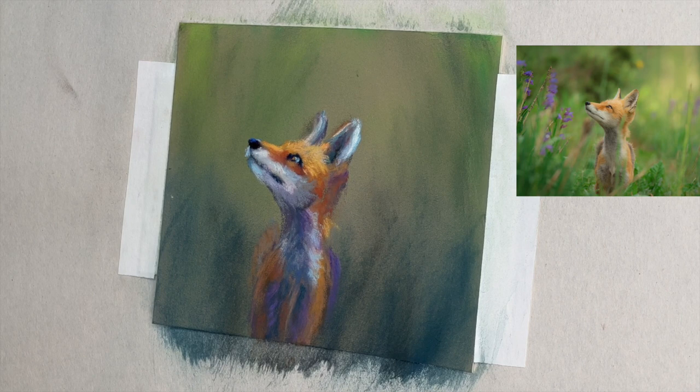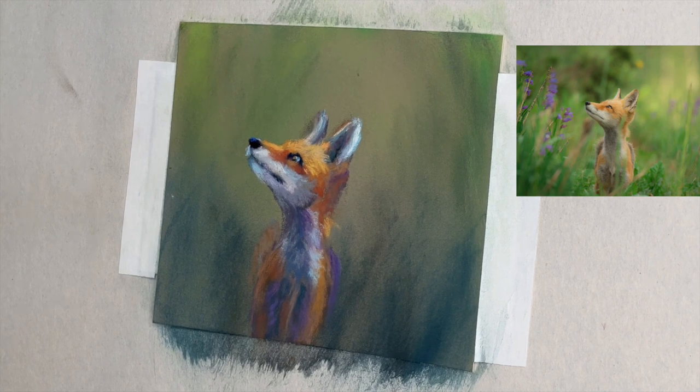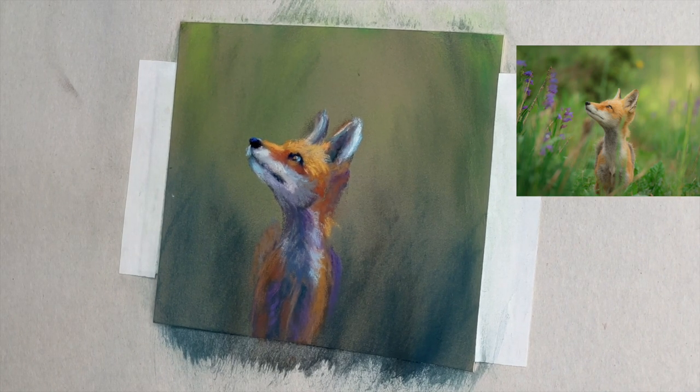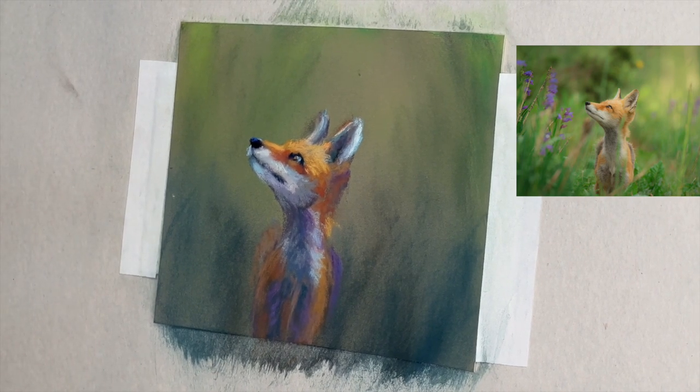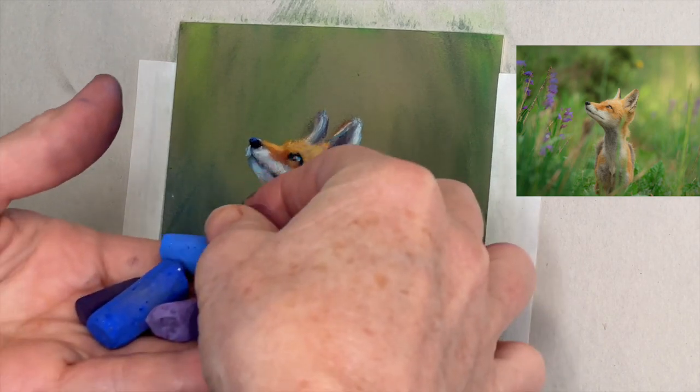I felt pretty good with how he looked and I needed to get to the background. A lot of times I don't even spend this much time on one part of the painting. But when it's an animal or a person, you've got to get those things right. So let's move on to getting this lovely, very impressionistic background of flowers.